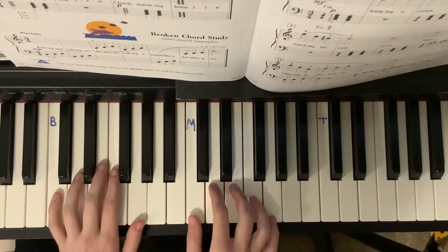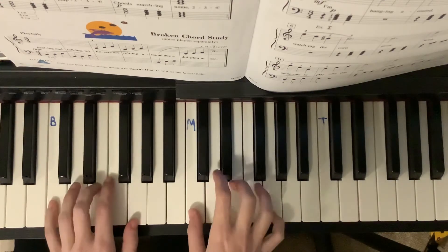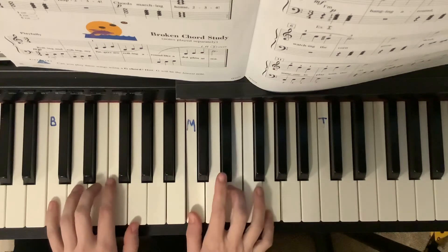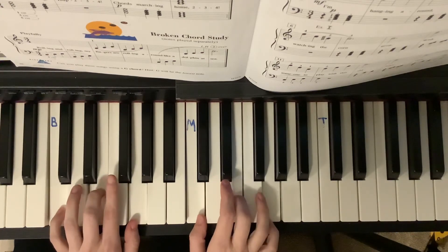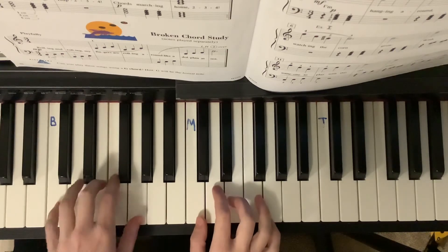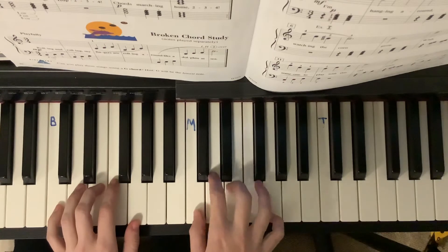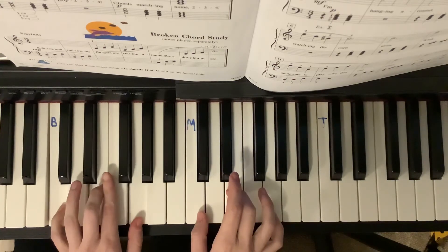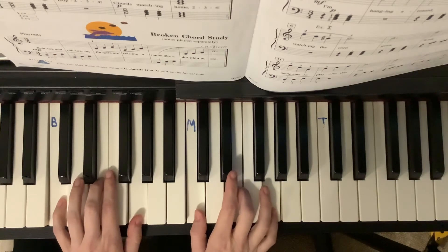One, two, ready, play. One, two, repeat, and...